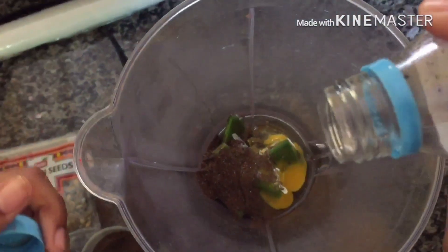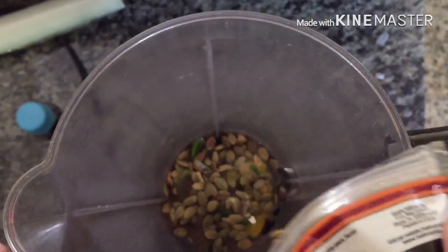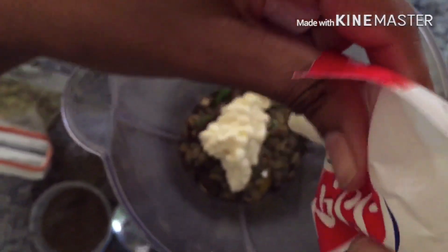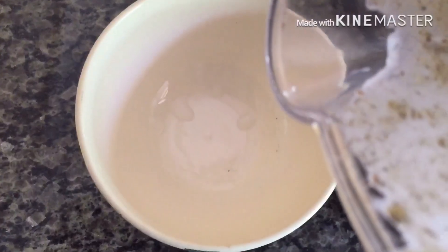Then I'm adding the cacao oil to the mixture, followed by the pumpkin seeds. I think the mayonnaise is the last ingredient, and then I'm going to blend it all up.